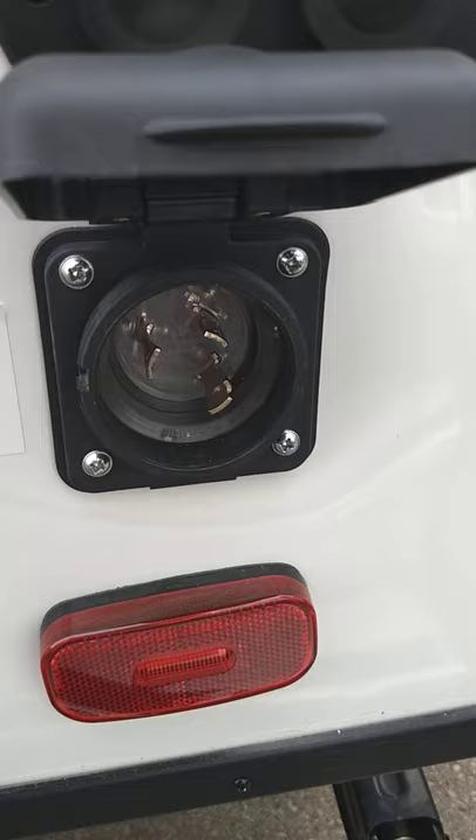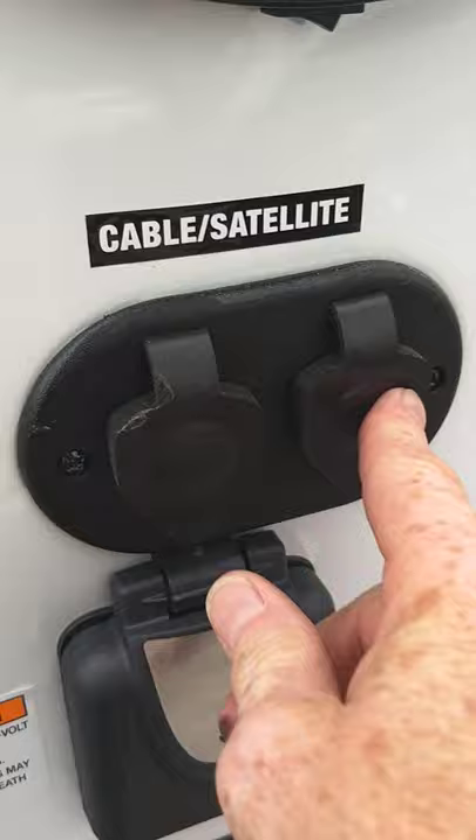This is for your power cord — 30 amp, 25 feet long. And this is just cable and satellite run through to the entertainment area.